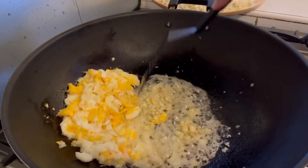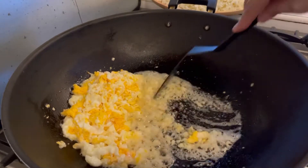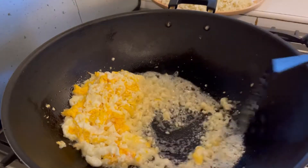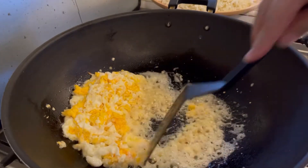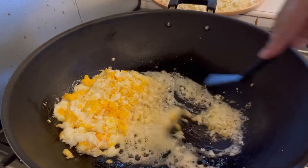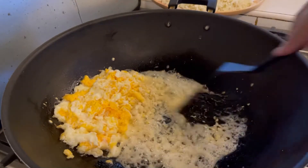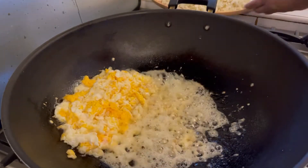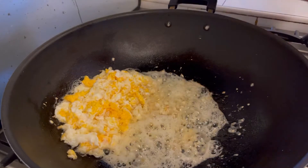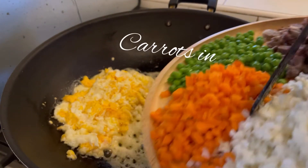Wait natin mag-a-little golden ang bawang. Okay, a little golden now. Adds na natin ang vegetables — tagay natin ang carrots, put the carrots.